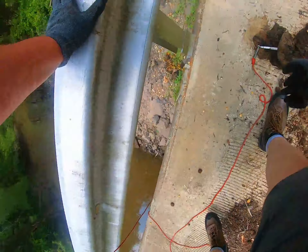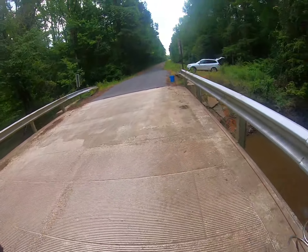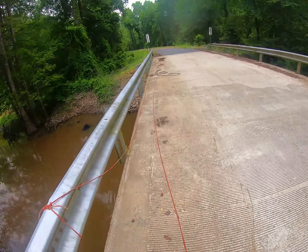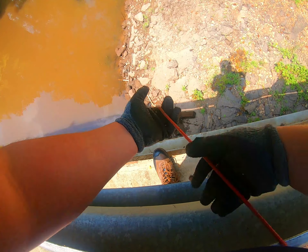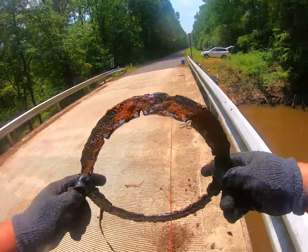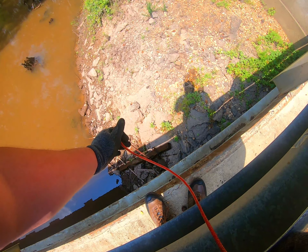That's part of our catch — see, that's why I love this place, you never know what you're gonna pull up. Looks like an old piece of blanket or rug. That is crazy. I'm gonna set it right here and separate it from the middle. Something else was attached to that, attached to the light pole.